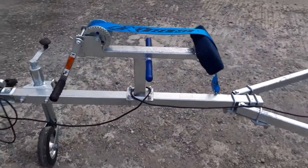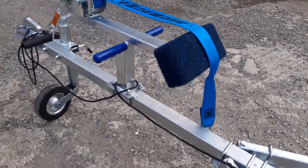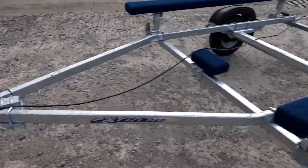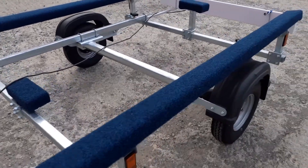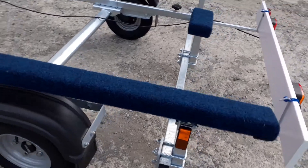You've got the bow snubber which is carpeted to protect against the front of the boat, and nice long carpeted strong bunks that sit nicely underneath the tubes.